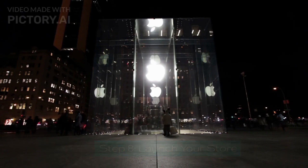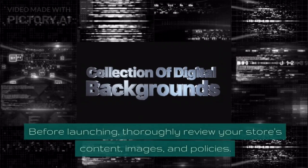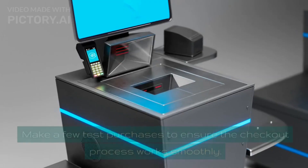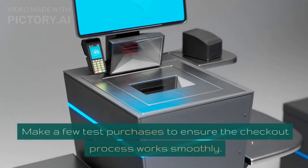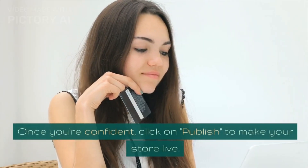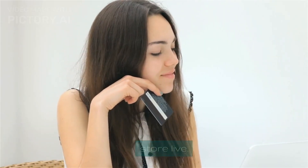Step 8: Launch Your Store. Before launching, thoroughly review your store's content, images, and policies. Make a few test purchases to ensure the checkout process works smoothly. Once you're confident, click on Publish to make your store live.